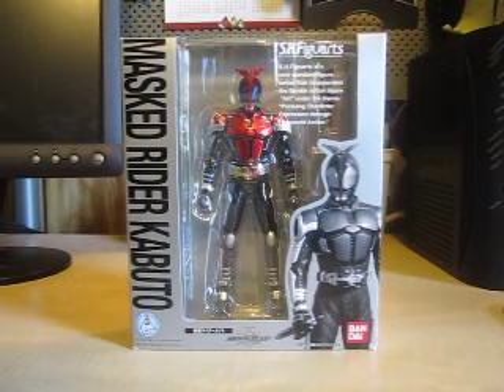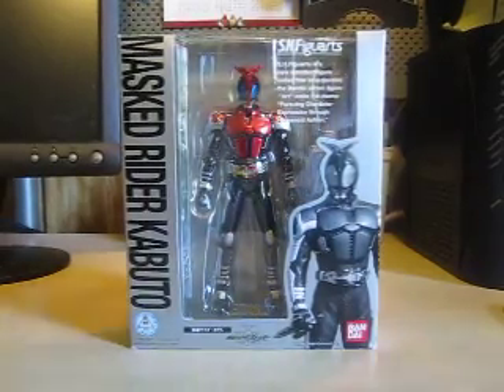Hello YouTube, Eugene here with the review on the SH Figuarts Kamen Rider Kabuto. We are now on to the SH Figuarts line and we are going to start with this guy. Let's go ahead and begin — please enjoy.